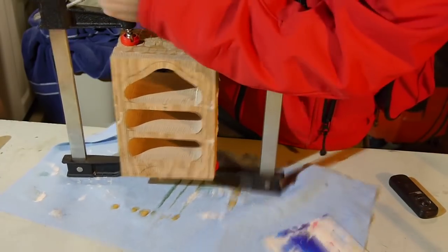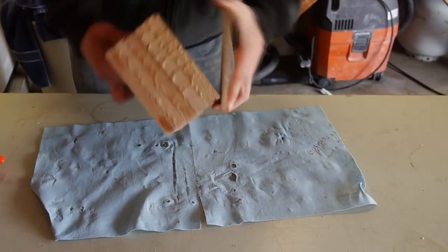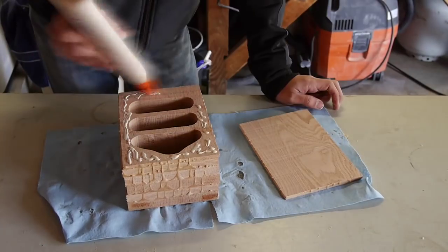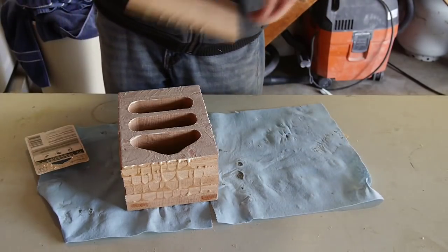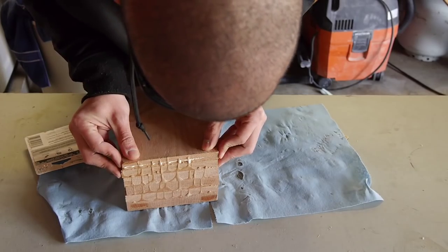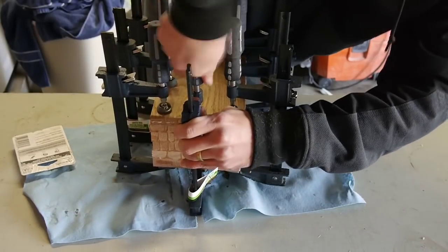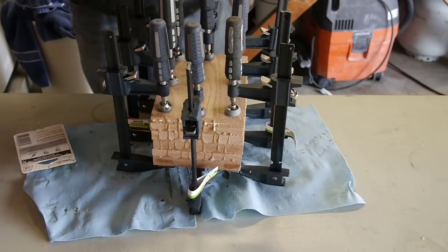The next step is to attach the back side of the bandsaw box frame. Make sure there's no leftover glue on the back side of the frame; if there is, now's the time to remove it. Then place some glue on the back and spread it around evenly. Place the back of the box over it, make sure it lines up, and clamp it into place. When you clamp it, it's extremely important that the two pieces don't slide from each other. Make sure they stay in place when clamping, then let the bandsaw box frame dry completely.